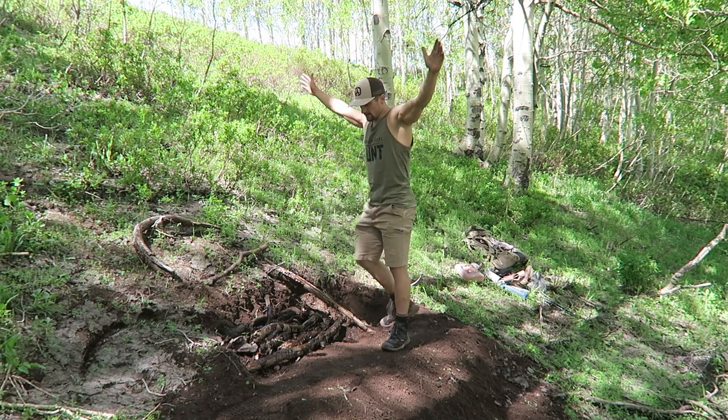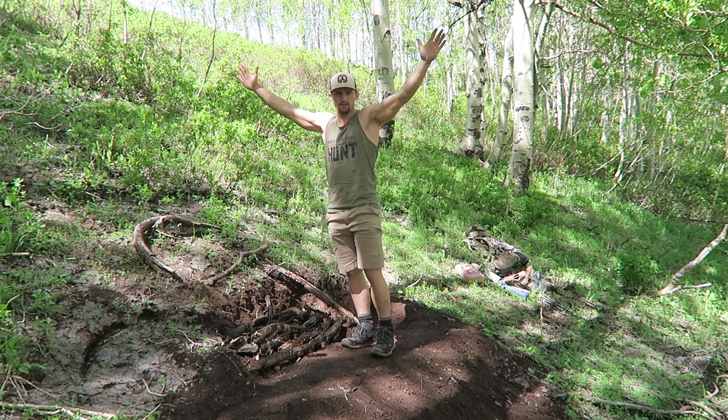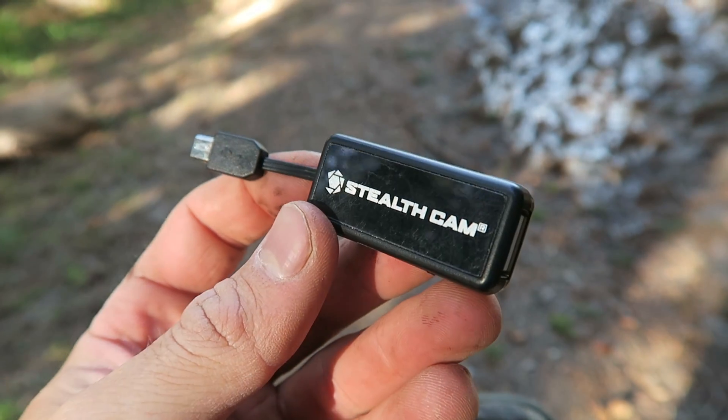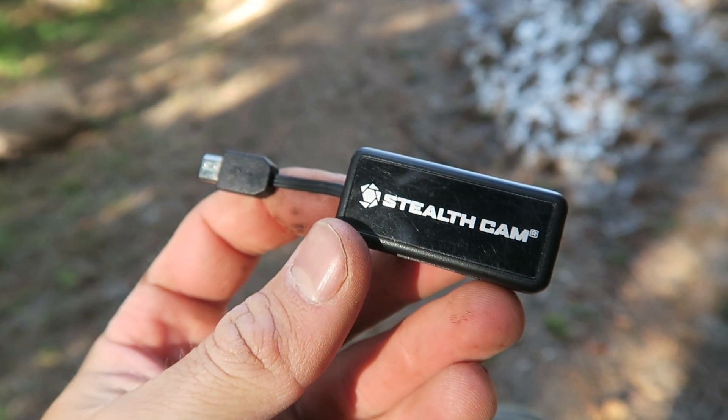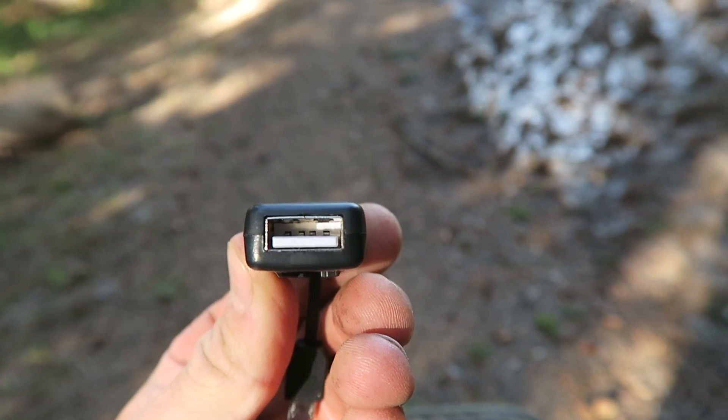Next, set up the camera and take a few test shots. Put your arms out and make sure the picture is going to capture everything. You can check those with these little SD card readers that attach to your phone — that way you can check your photos right there in the field.